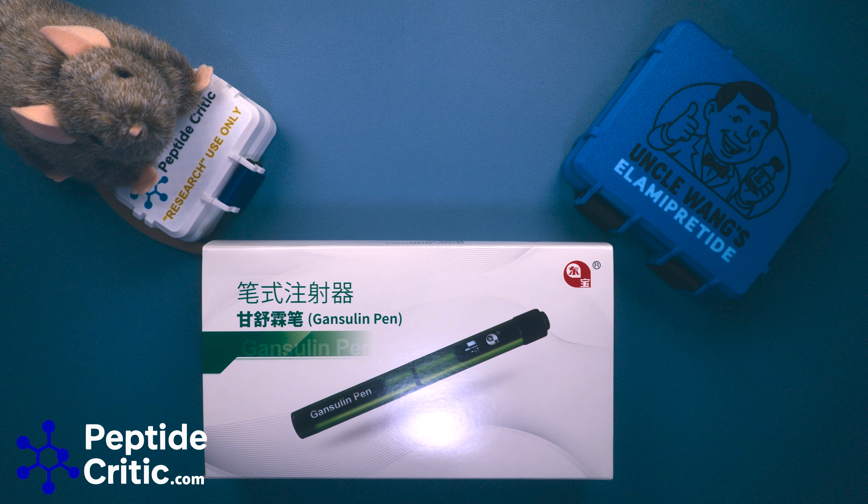It takes the same 3ml vials or 3ml cartridges that you're used to. It's an amazing product — it's actually what's called a servo pen, which is a medical device, but this is a research device. So technically they're two different things, even though they're made on the same line with the same parts; there's just different writing on it.